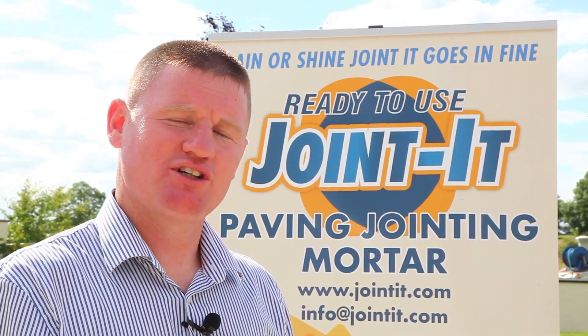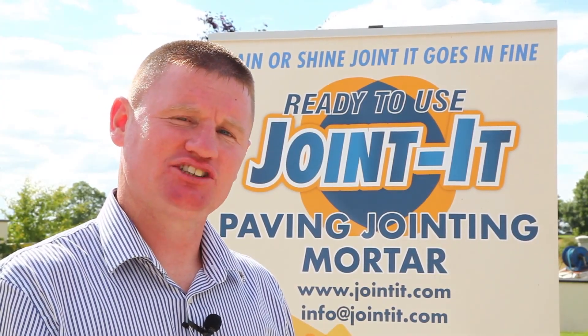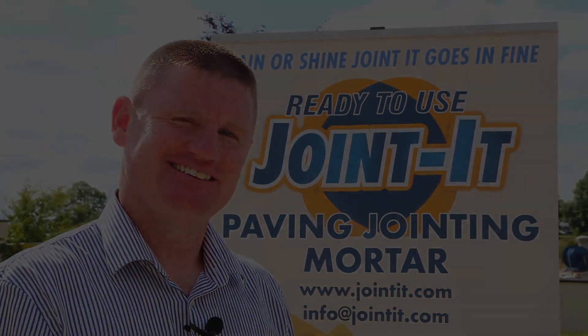For more information, visit our website at Jointit.com.